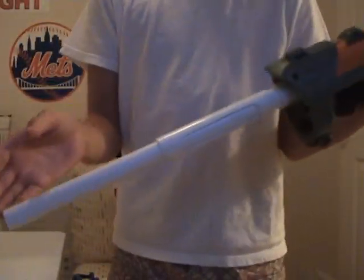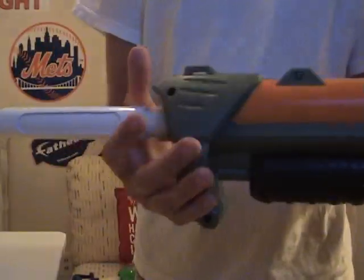Hey, what's up YouTube? Here's my review of the Cat and Slug Breach. Right now it's in my Lenard Shotgun.